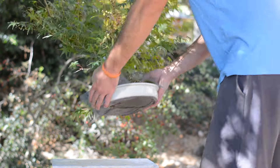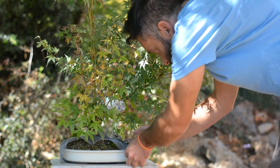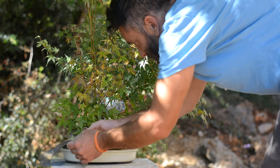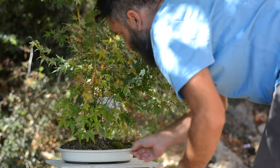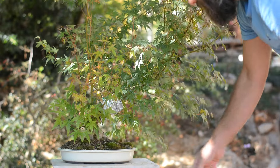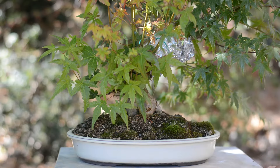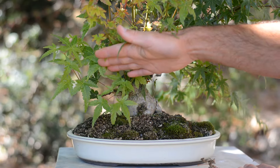This Japanese maple is 10 years old from seed. It germinated in a plastic tub along with many others from seed collected from my oldest tree in the garden. One year later I potted those seedlings into individual pots, and the next year this one was selected for its smaller leaves and went into the ground for five years to thicken up.